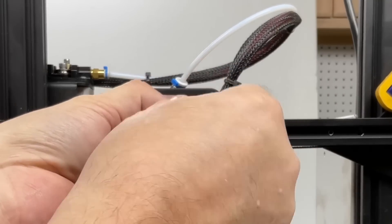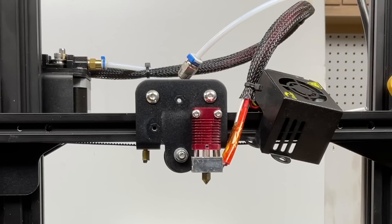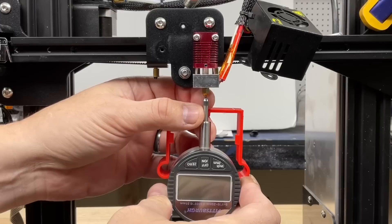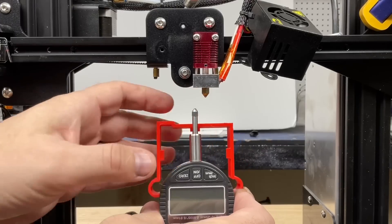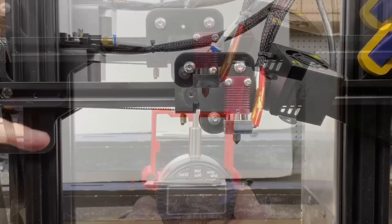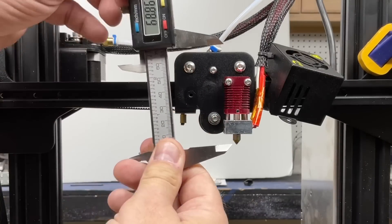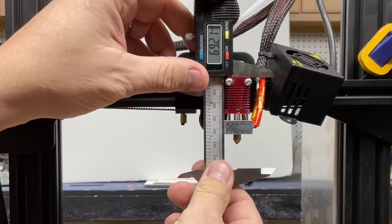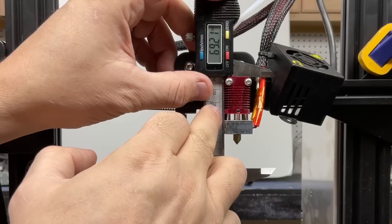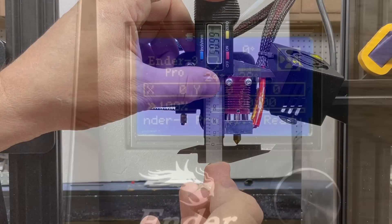I took off the fan shroud screws so I can put the fan shroud to the side, and I also clamped the crossbeam so it doesn't move. I thought about using a dial indicator on a special mount, but many people believe the tip will heat up and expand and throw all the readings off. So I decided to go another route. I put the screw for the shroud back in so it was even with the screw holding the bottom wheel, so I could rest the caliper against it level and position it tight against the heat block and top of the heat sink. Then all I needed to do was slide it up to touch the nozzle and get consistent readings.